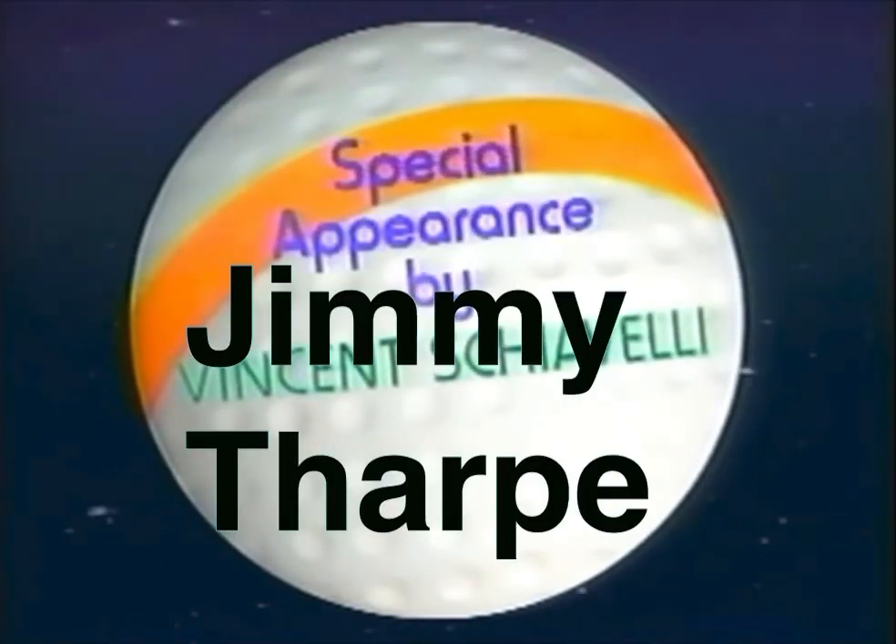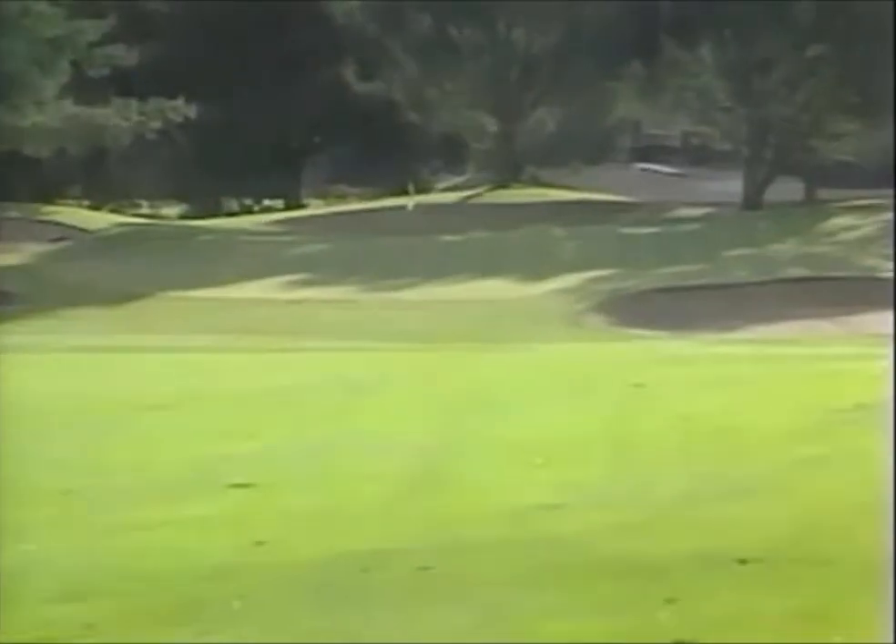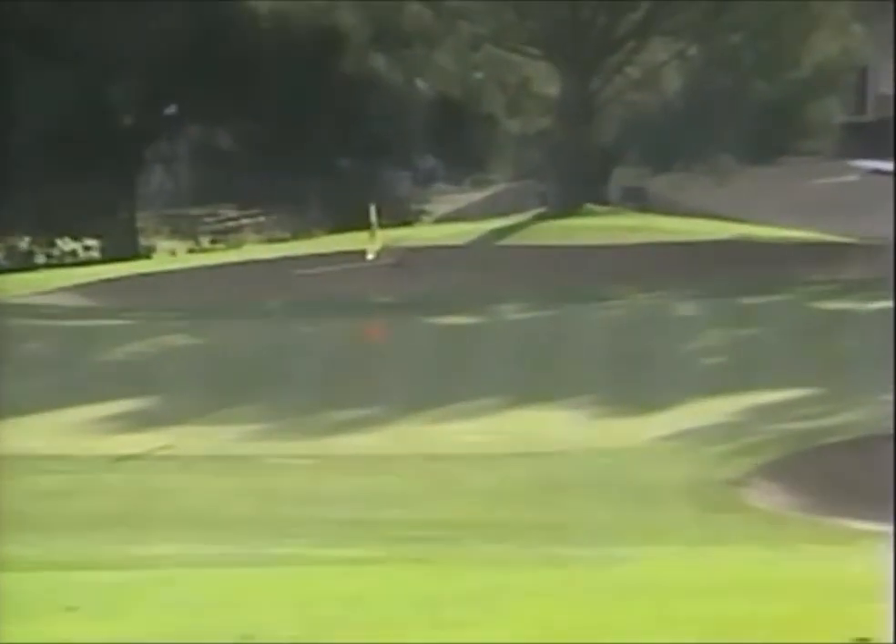With a special appearance by Vincent Ciavelli. And now, here's Dorff. In golf, the object of the game is to get this tiny little weenie ball into that tiny little weenie hole way down there with as few strokes as possible.